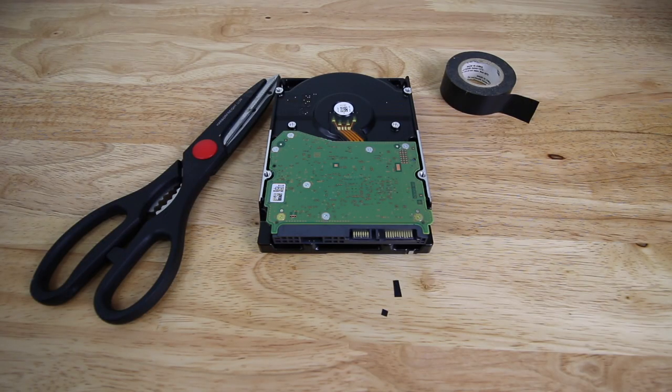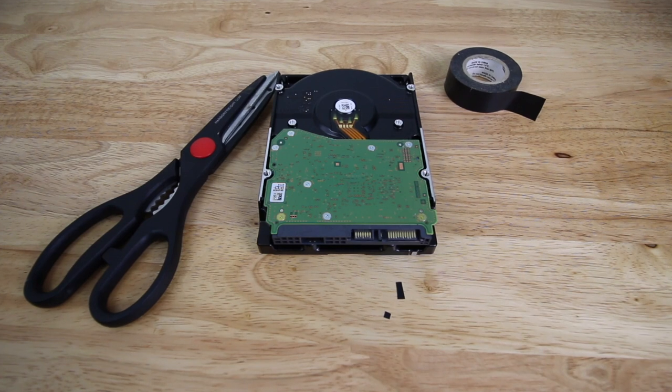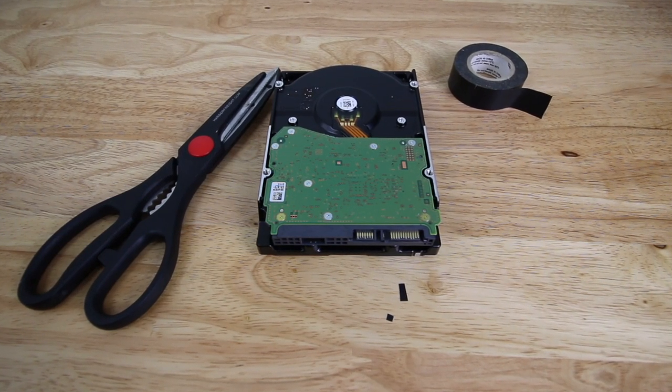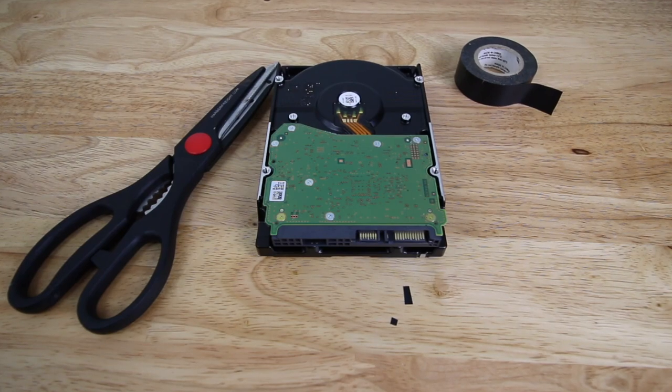If you have any further questions please leave them in the comments below — I'd be happy to answer them. The links will be in the description for this hard drive as well as the 12 terabyte version. Usually they're about $180 now and you can also get them at Best Buy for the EasyStore versions as well. If this is your first time to my channel please consider subscribing, and I will see you next time.